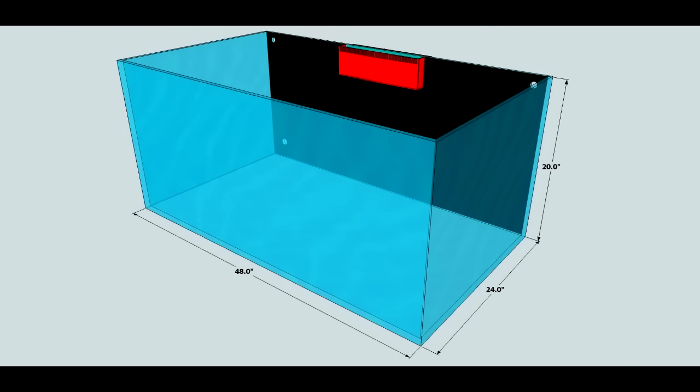This is a rimless Crystal Dynamics 100 gallon glass tank. It measures 48 inches long, 24 inches deep, and 20 inches tall. I did consider making the tank a bit longer, but I'm limited on wall space and secondly, things get much more expensive.